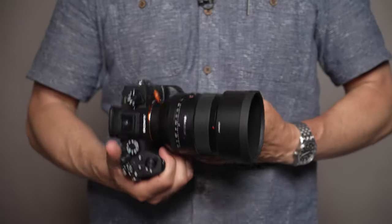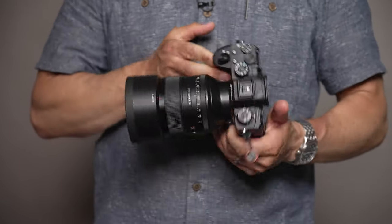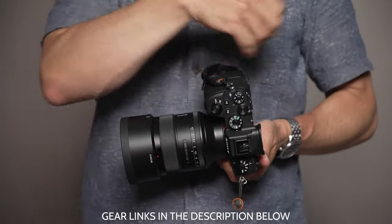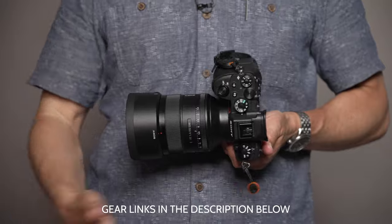I'll be shooting today on the Sony A9 Mark II using the 85mm f/1.4 G Master lens — thanks to my friends at PNM Photo Media and Lucerne for sending that over. However, any camera and a medium length lens will do for a shot like this.